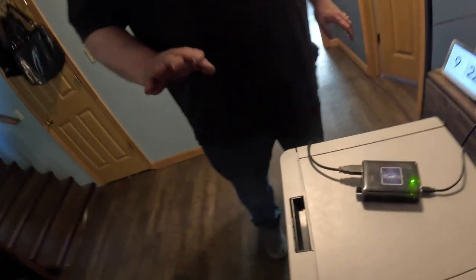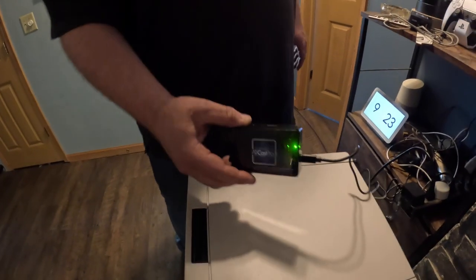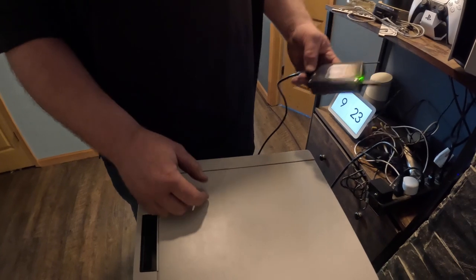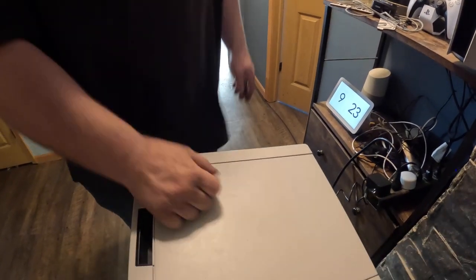Then we turn the printer on — the printer's already on. We're going to let this thing boot up; it takes about 30 seconds. From here we can actually just put this off to the side because we're not using it anymore.